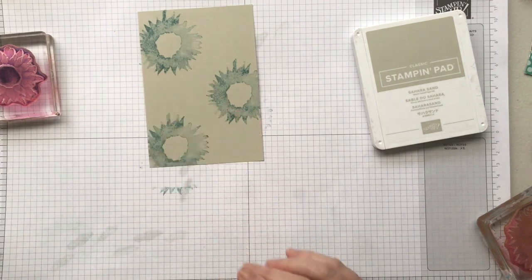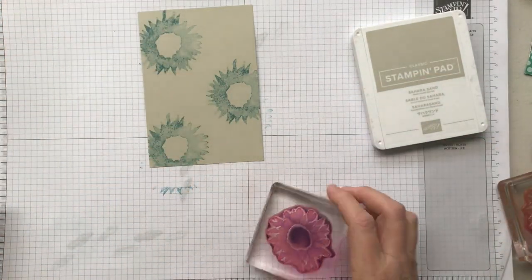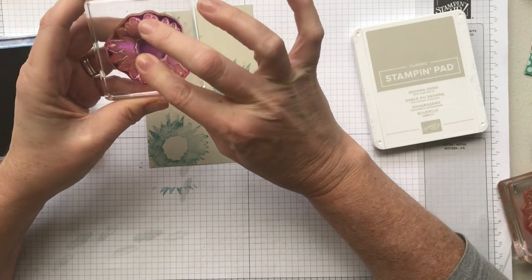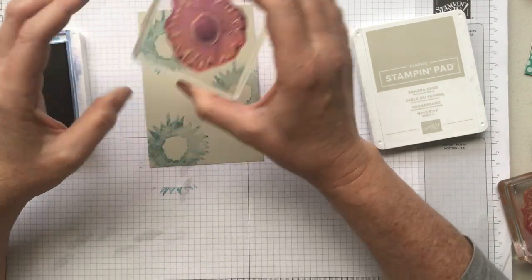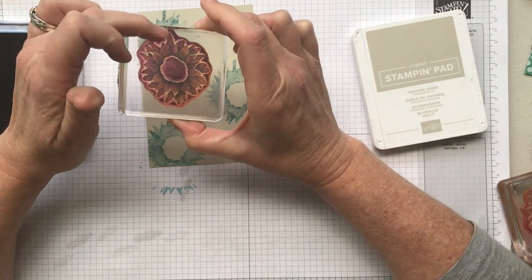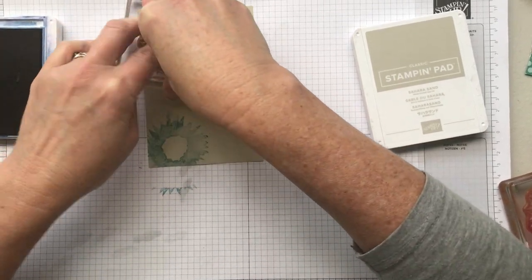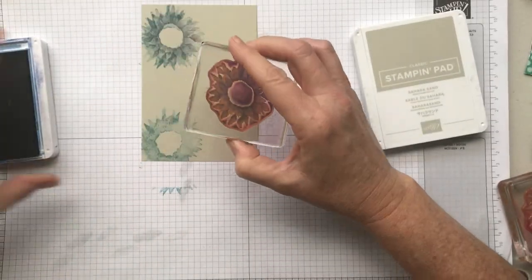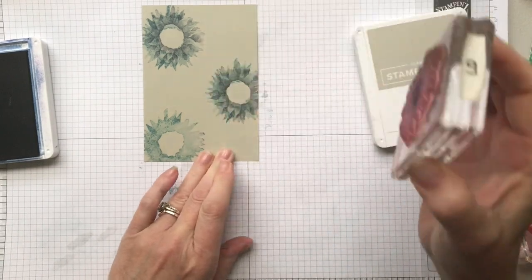It doesn't look completely perfect — it's actually a little bit darker on one side and lighter on the other. That's fine for this; it doesn't affect the final result at all. I'll do another one down the bottom — you can have as many of these as you like. The next smaller stamp goes inside that, and for this one I'm going to be using Night of Navy ink. You may find you want to clean the stamp a little more before you start because it can make it hard to line up the centers.